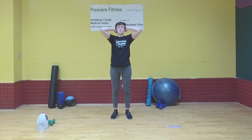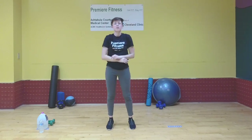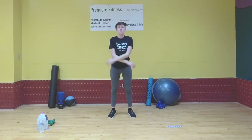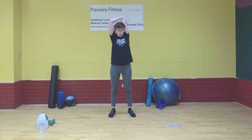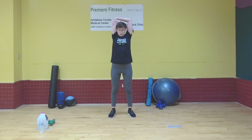One more time — elbows back, hold it, and release. Now let's do a dynamic overhead tricep stretch. Bring one arm up over your head, bend it, grab it at the elbow, and just gently pull it back to stretch it, then release. Keep repeating that on each arm — left arm up, pull it gently with the right, and release. Do it one more time on each arm.